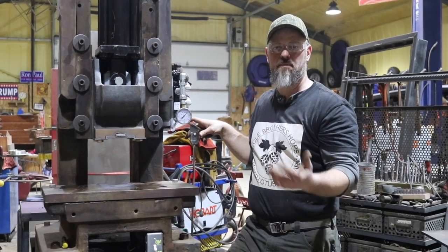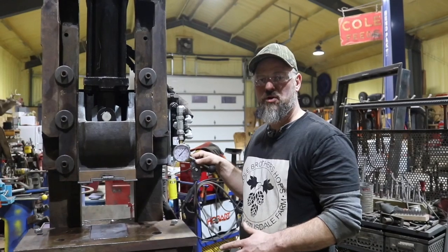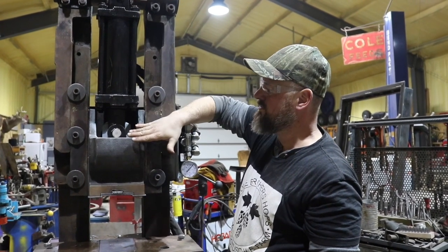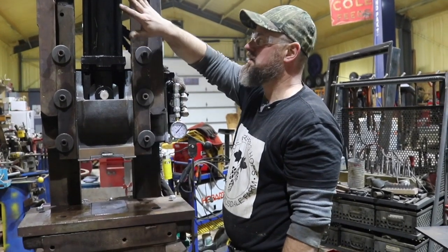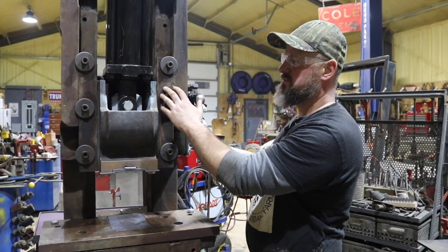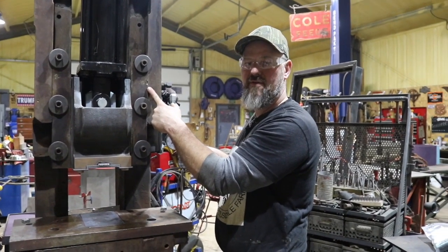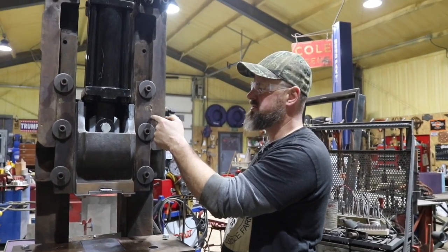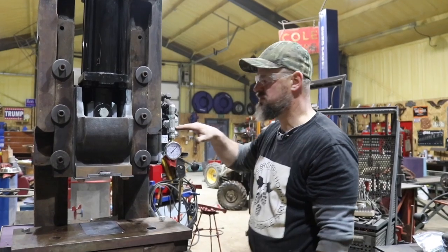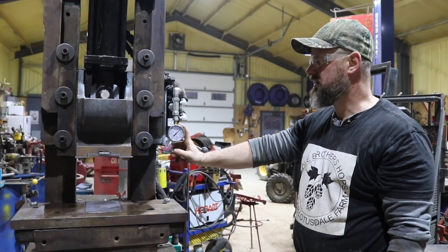I'll walk around the press and point out a couple of its features. Right now I have basic flat dies. This part used to rotate and the knuckle would move the ram down a certain distance. I retrofitted it to hydraulics, keeping as much of the press as I could. It has very robust ways with an adjustment screw, and I put a brass shim in there — because after cleaning up the press I had a lot of play — so I can tighten the ways.